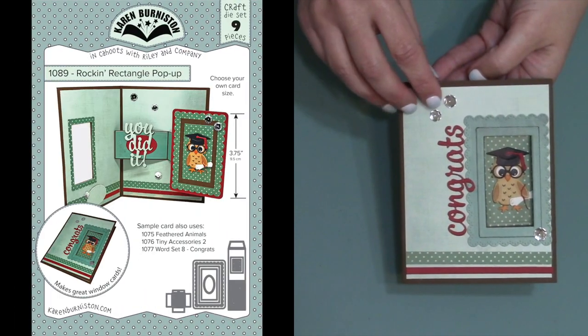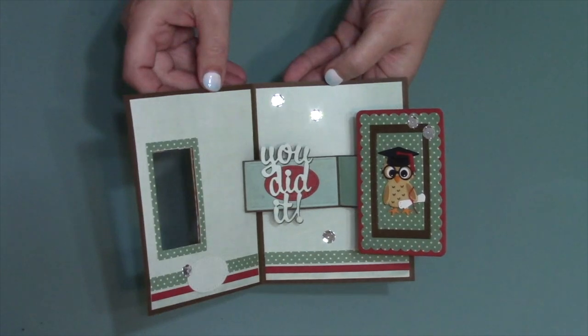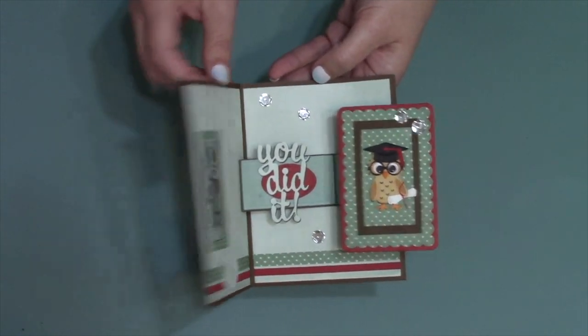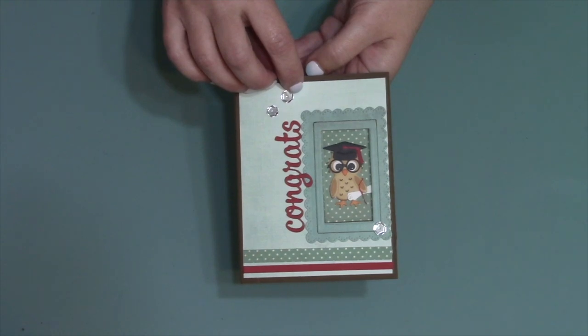We have the new rock and rectangle pop-up, which not only has a really cool action to it — opening the card will cause that rectangle to move up and out and rock a little bit — but it also makes an amazing window card. It has no theme, so it's a great generic die set.